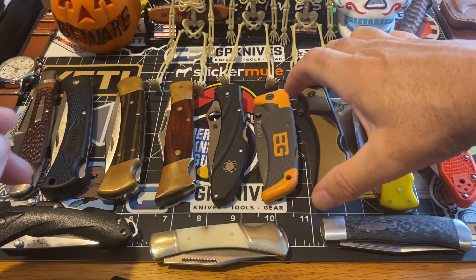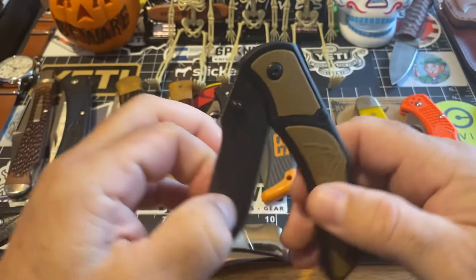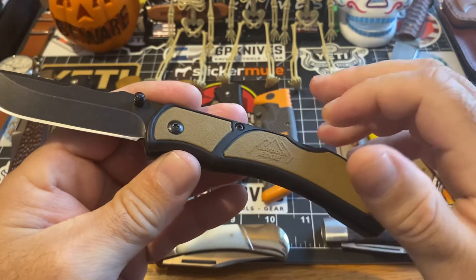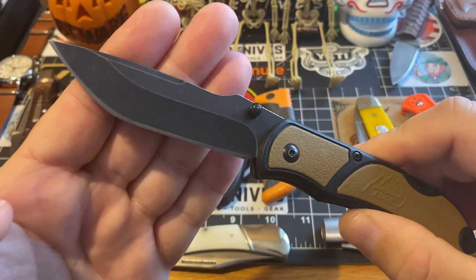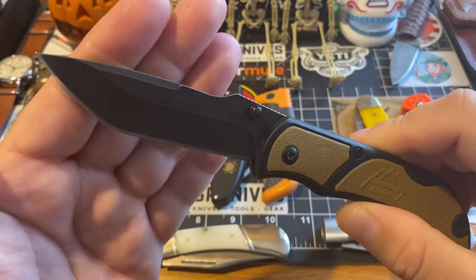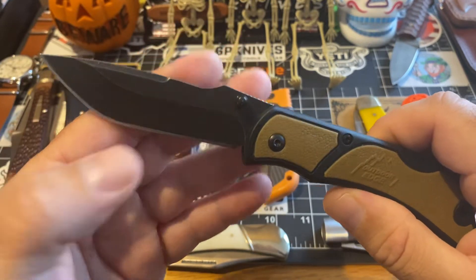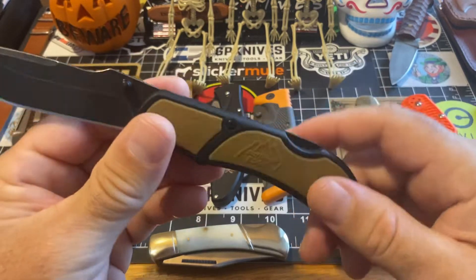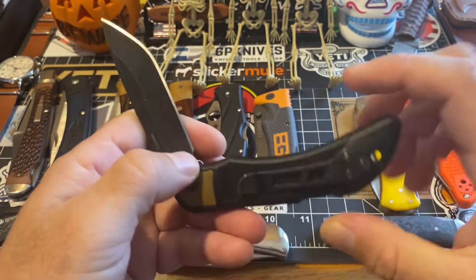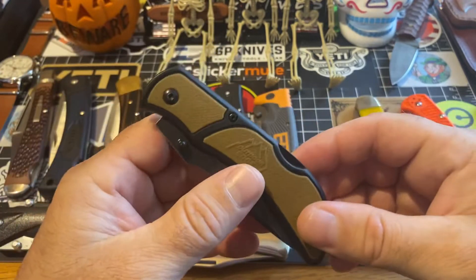This one here is a fantastic — I mean, this is a home run. I bet you haven't seen this one before. This is an Outdoor Edge. What makes it special is you got these rubber handles, which are fantastic. But it's this blade — look at this blade. Have you ever seen a cool blade like that before? I love this blade. Every time I break this out I think they've got to put that blade on other knives. You got the lockback back here, rubberized handles, and it's just a cool knife for like 25 bucks.